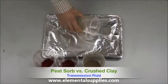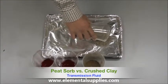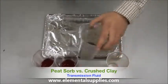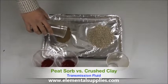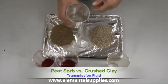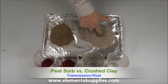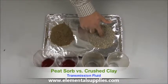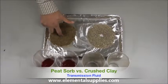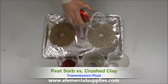Today I will be demonstrating the efficiency of Peat Zorb versus a traditional clay product such as oil dry. First, what I am going to do is build two berms — one with the clay product and one with Peat Zorb. Now I am going to add two equal amounts of transmission fluid to each berm.